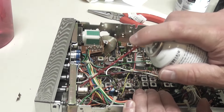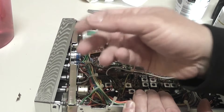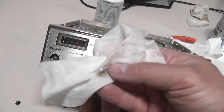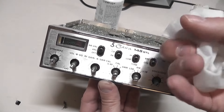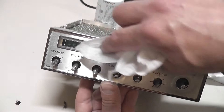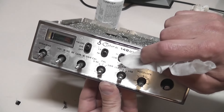You just spray the cleaner into the little holes a bit, then work the pot around and it cleans off the surface as it turns, making it work nicely again so it's not crackly. To clean the face of the radio, I like to use these wet wipes — just the standard disinfecting ones, not the bleach ones. They're pretty durable and better than paper so you can actually scrub a little bit. I use my fingernail to get behind the edges and really work it around. Just make sure it's not too wet.